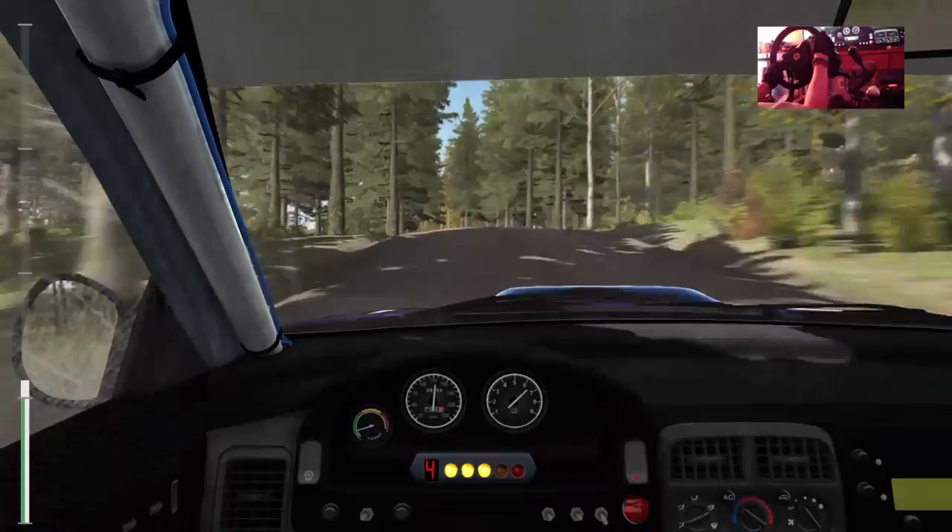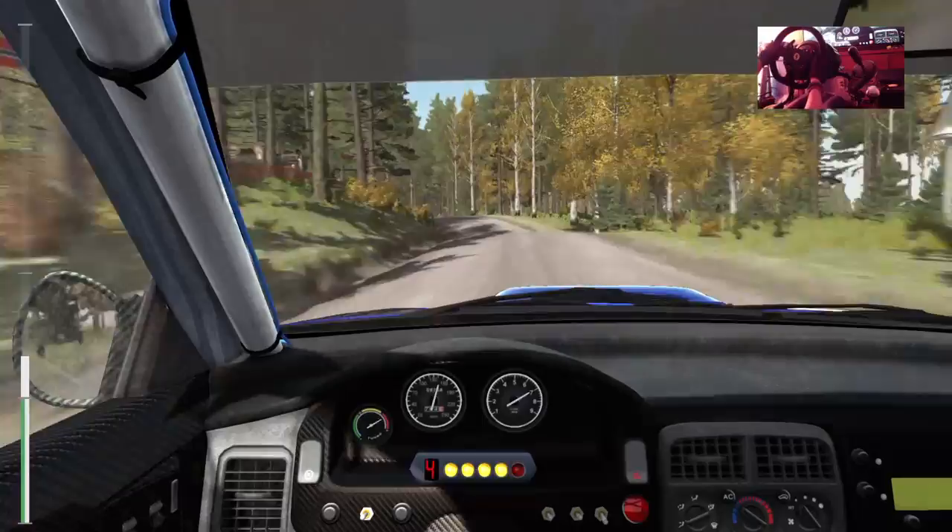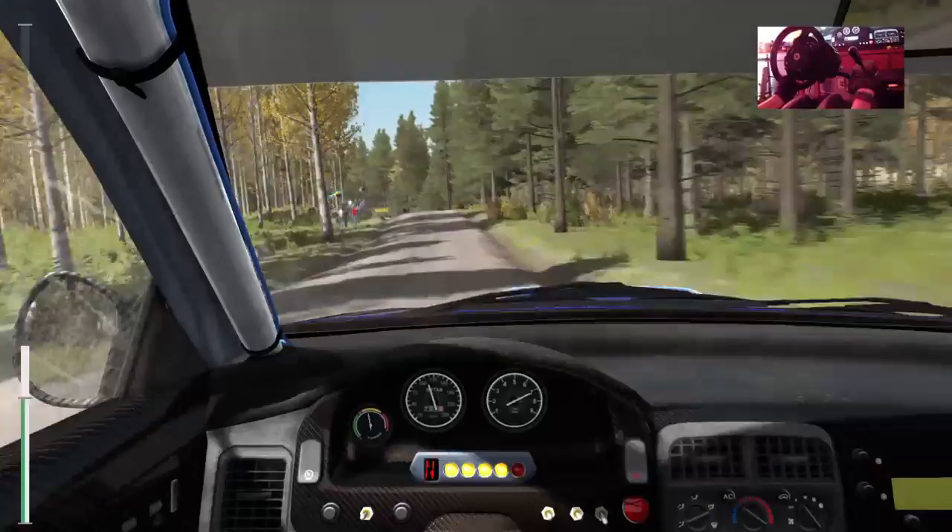Into right 6 over crest, and crest. And right 4 half long, 100. Small crest jump. Left 4 over crest, and bump, 100. Left 6 over crest jump. Into left 3, don't cut. Opens past junction, 180 past junction.